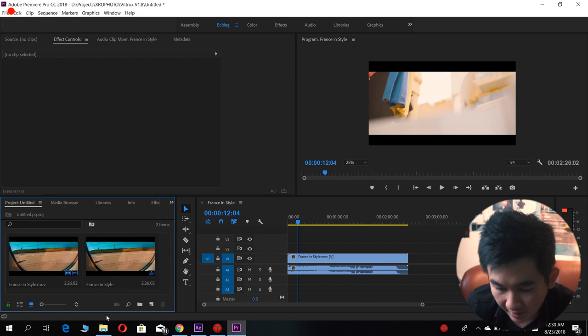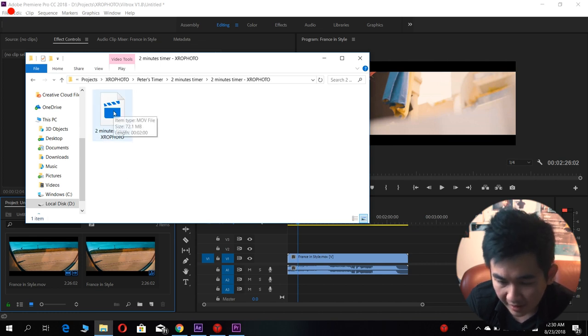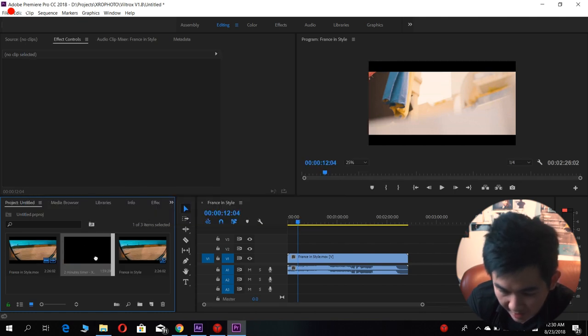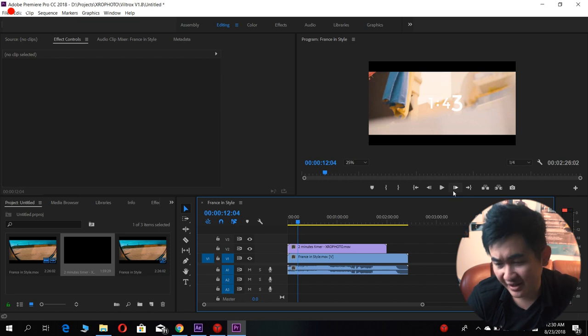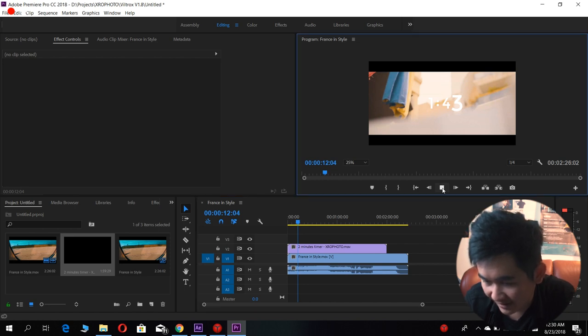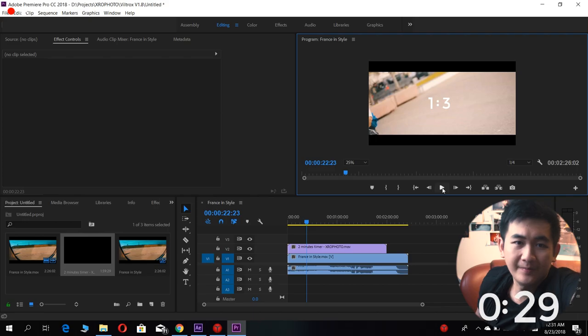What is really special about this file is that you can use it straight away. For example, here is my project and I want to use the timer in it. I just need to drag this timer into my project and drag it above my video footage — and there you have it. It's transparent straight away, so you can just put your timer on your video footage. Simple!